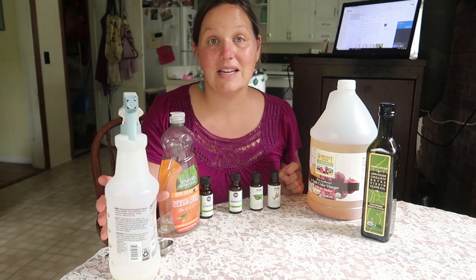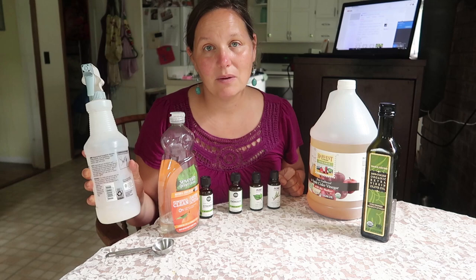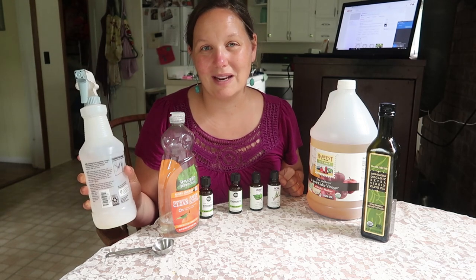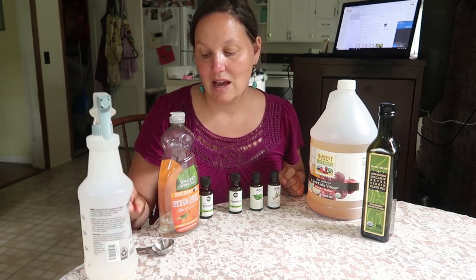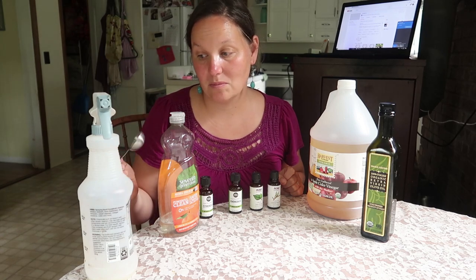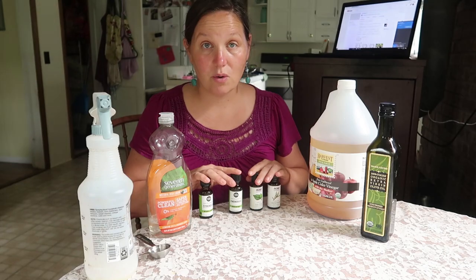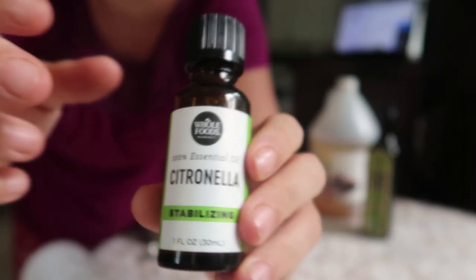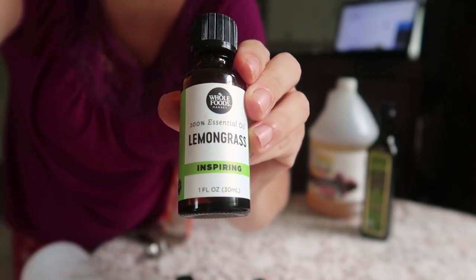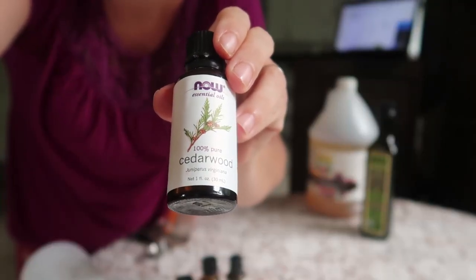So what you're going to need is a spray bottle. I use a plastic one because this stays down in my barn — if my kids play with it or if it gets knocked over, I don't have to worry about it breaking. You'll need a measuring cup and a tablespoon measure, some dish soap, and these four essential oils: citronella, lemongrass, tea tree, and cedarwood.